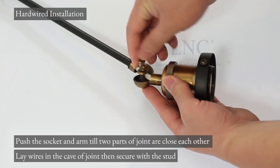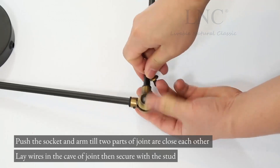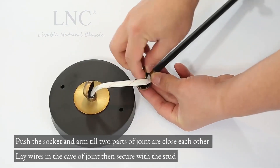Hardwired installation. Push the socket and arm until the two parts of the joint are close to each other. Lay wires in the cave of the joint, then secure with the stud.